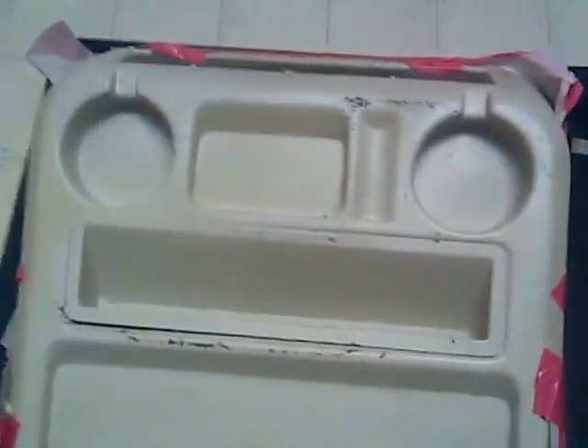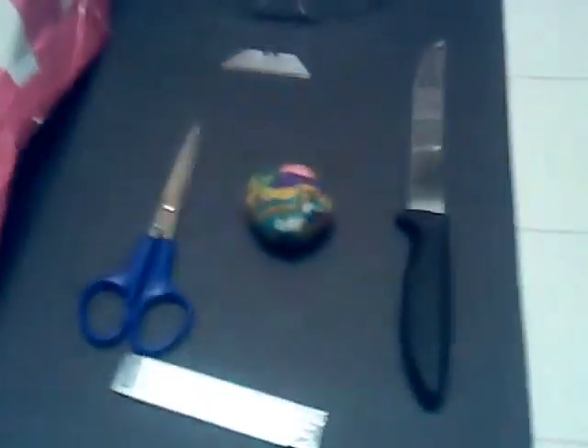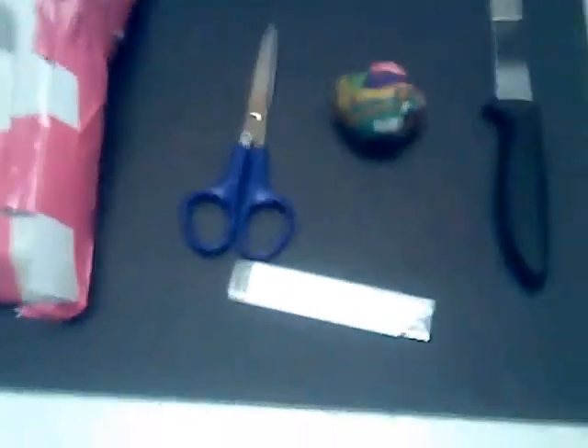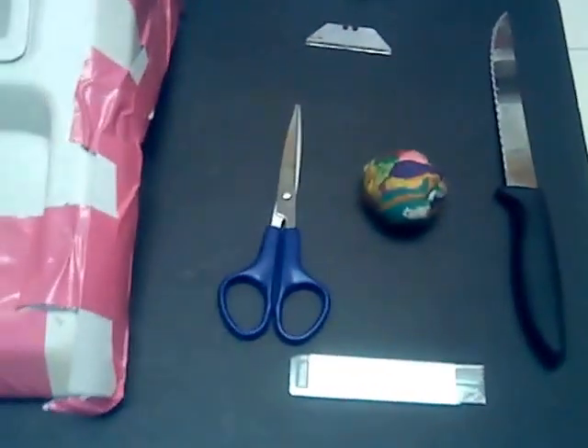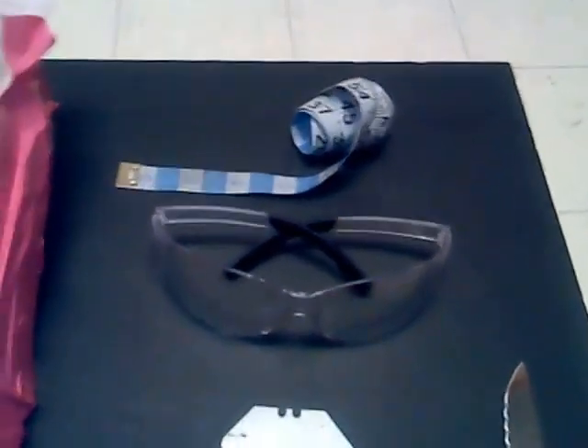We're getting ready to take the shell off of our console for the RV. We have our bread knife, utility knife, putty, scissors, sharp blade, safety glasses, goggles, and measuring tape. We're going to take the shell off of this.